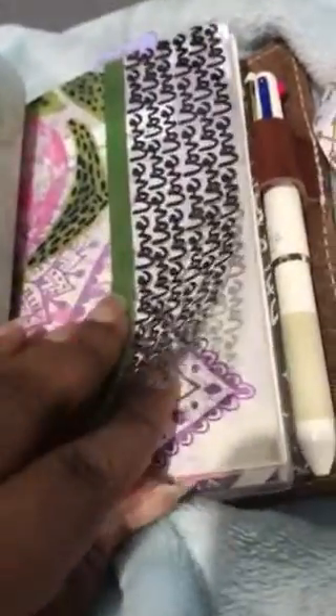This is from the Illustrated Faith — it's clear acetate that you use for Bible journaling. What I did is just folded it, and it fit really well in here.